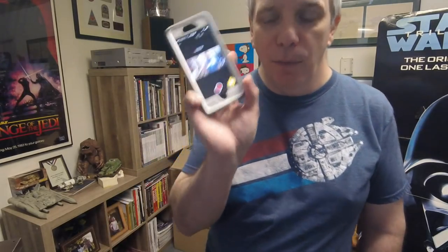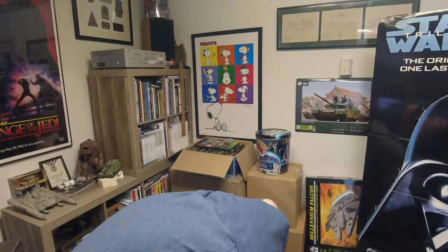Hi guys, this is Jim. I'm going to be doing kind of an impromptu video here — I'm not even sure I'm going to put this up. These are old Star Wars items that I've had in storage for a quite a long time. I'm doing just the microphone from the camera so I'll try to get up close and make sure I can see what's going on.